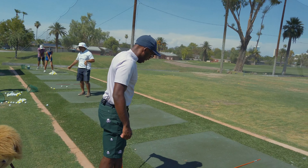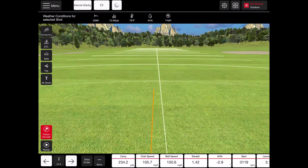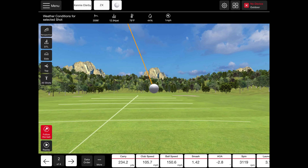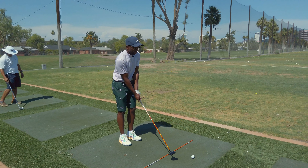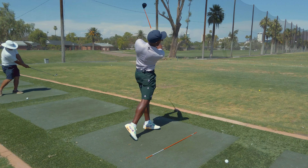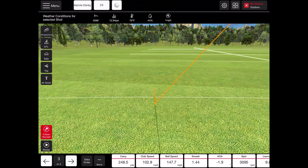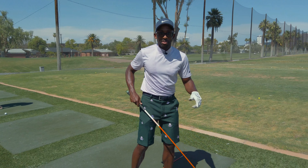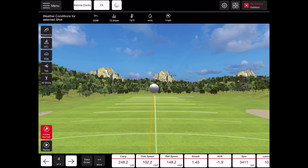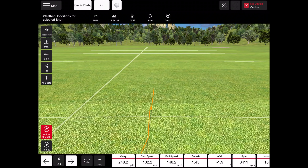Right away we're getting the numbers we expect to see off the deck — about 240 carry with this one, which we expect at 13 and a half degrees. Right away, I can see even on the miss hits this is getting a lot closer to what I needed to play with. That's just absolutely ripped. 248 in the air — that is exactly what I want this club to do. That is a very good strike. That was absolutely perfect.